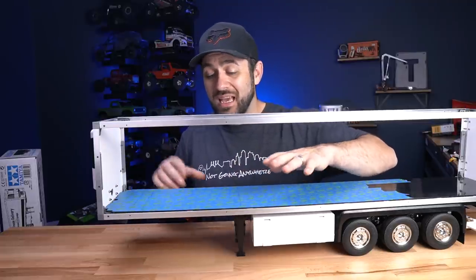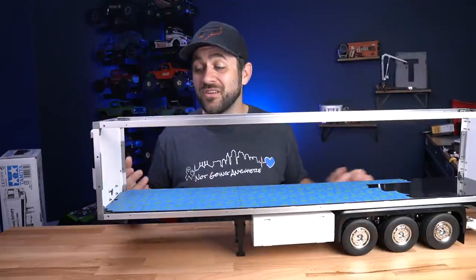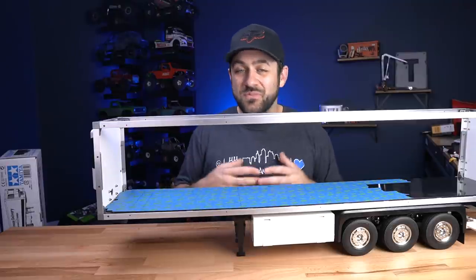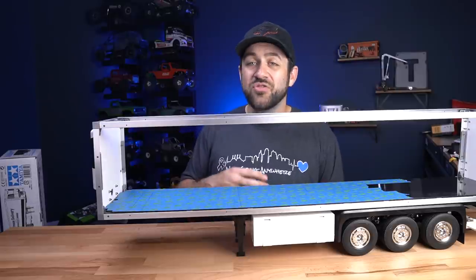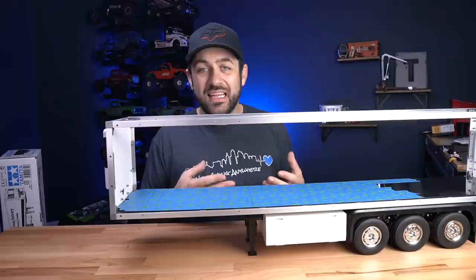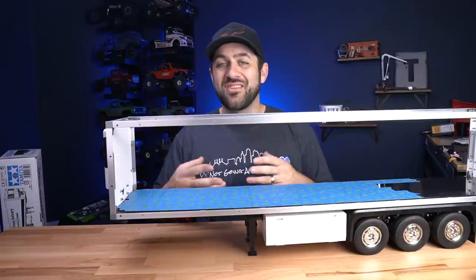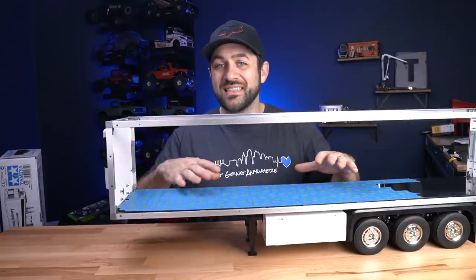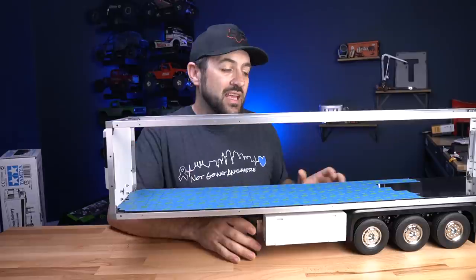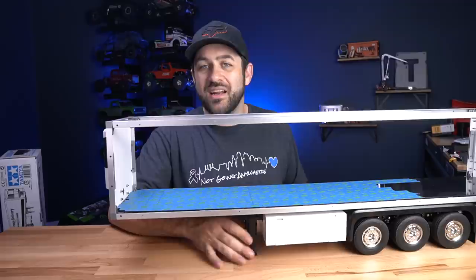Before I get into my design and assembly, I want to run over the rules and how we're going to judge this. There is going to be a driving component — these need to be functioning RCs. The semi portion needs to pull the trailer around while the PC still sits inside. Matt and I agreed on driving a certain distance and then backing our semi-trailer into a designated area, hooking up cables, and getting ready to benchmark. After the driving portion, we'll do traditional PC benchmarks — standardized tests to compare performance head to head. Lastly, there will be a viewer voting metric where you guys can judge the appearance, cable management, and build execution.